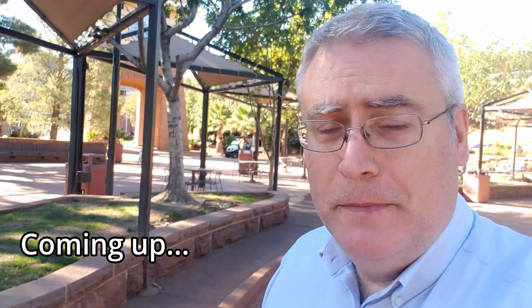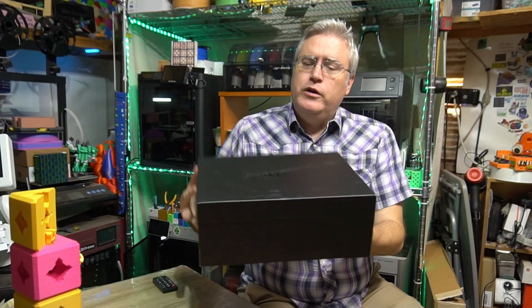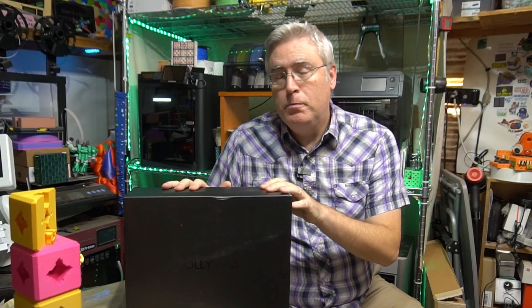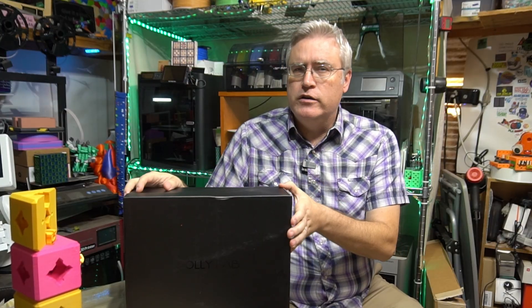Hey everybody, it's Joe the 3D printing professor, and inside this box is a pair of shoes from Polyfab. I have not opened this box and I have not seen these shoes. I wanted to catch my first reaction to them live on camera.